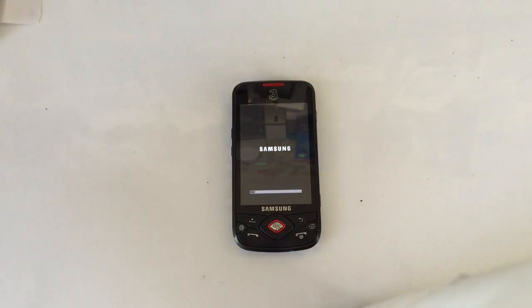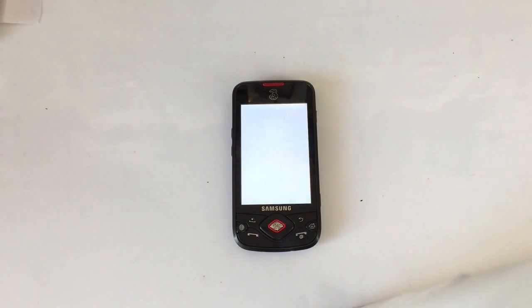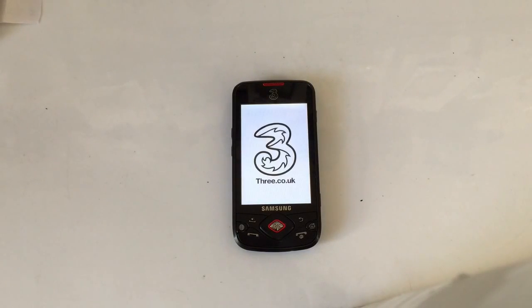As you can see, that's gone now and you've got the Samsung logo back up, which means the phone is booting back up. Just leave the phone now to finish booting.